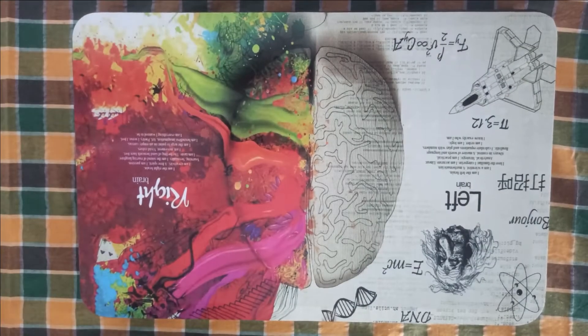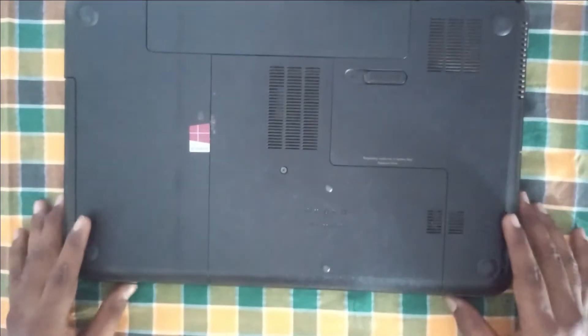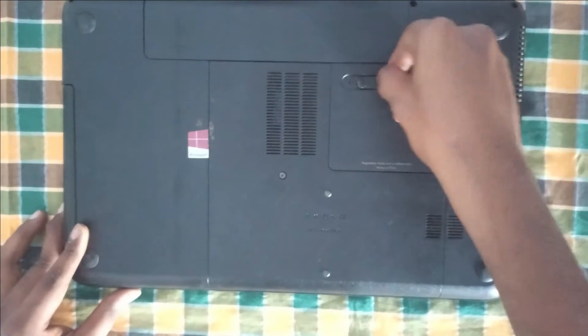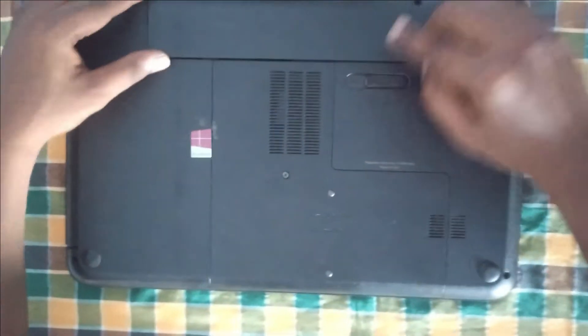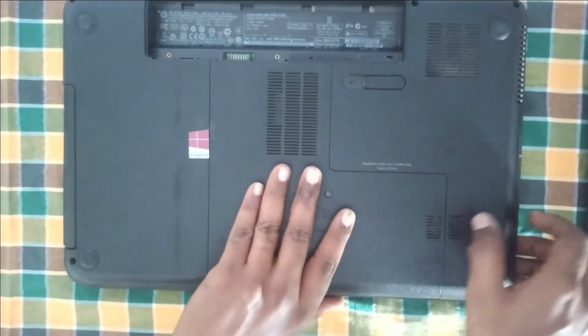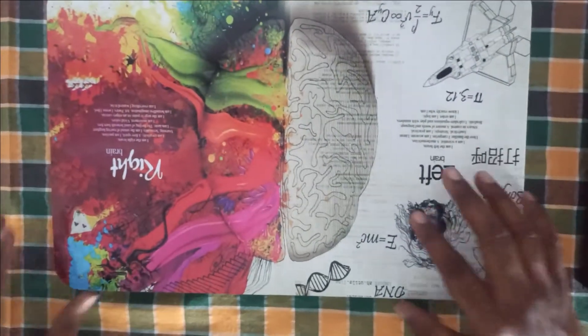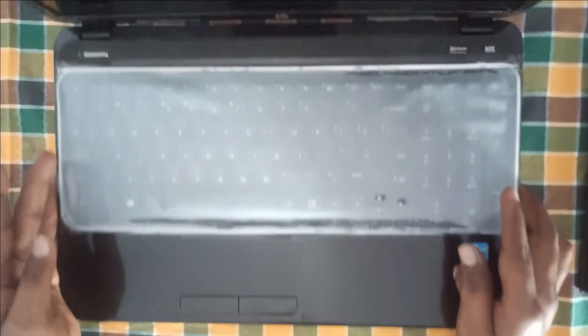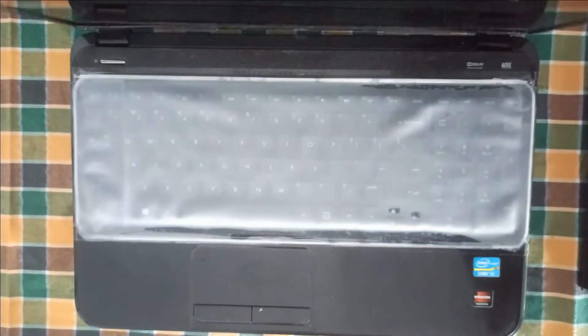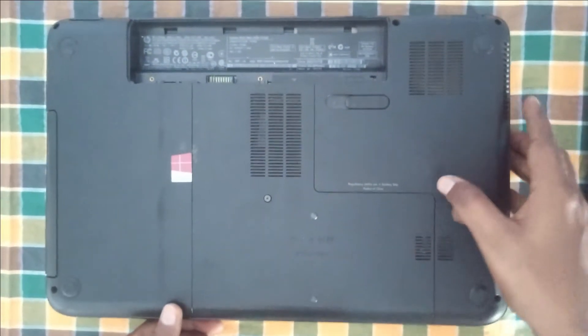Let's begin to upgrade this laptop. First, unplug the battery from the laptop and press the power button two to three times.